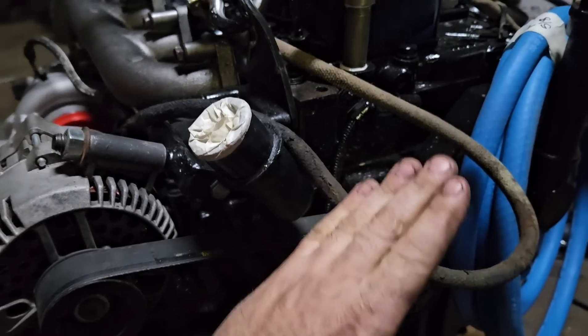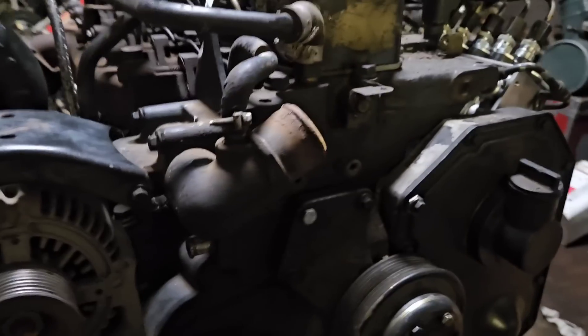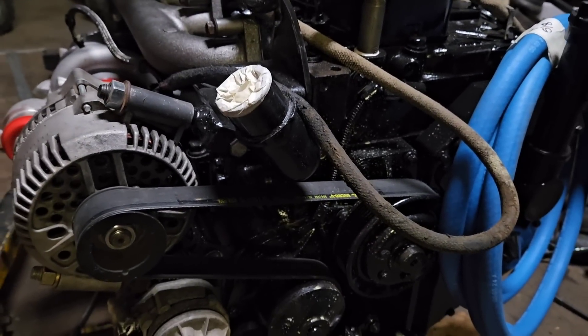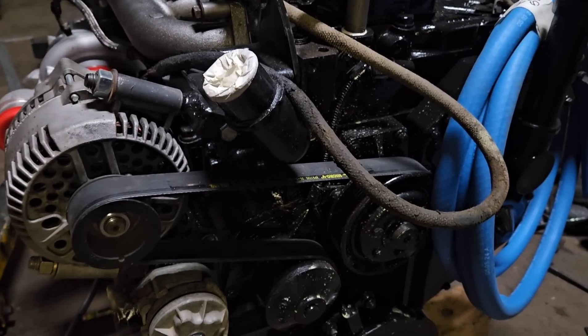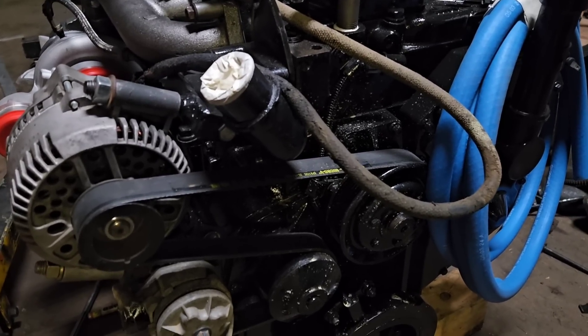This thermostat housing points the other way factory. It points towards the middle, and I cut it and moved it. Now it points that way to fit in the Ford and work with the factory Ford radiator. You don't have to do this — you can buy this part — but when you're doing it on the cheap, you build everything yourself.